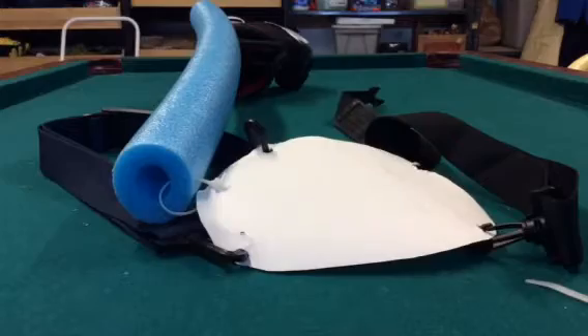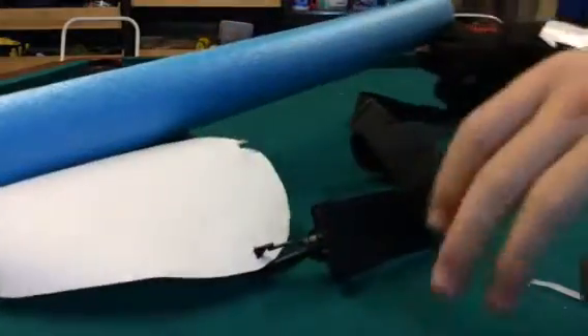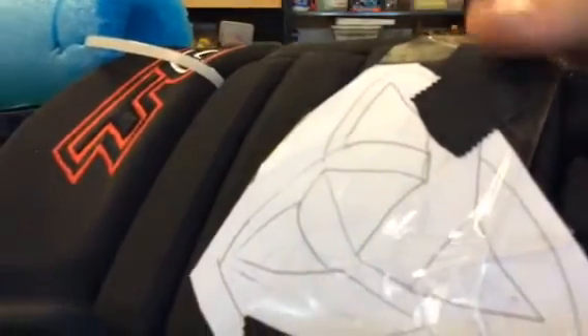Now, what you'll also need is regular paper and a printer to print the logo, if you want to. You can do any logo you want. I did this logo because I just thought it would be cool.